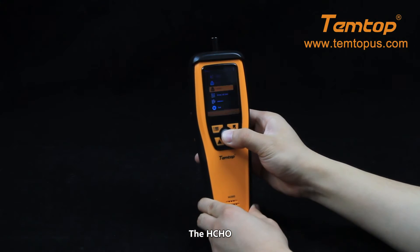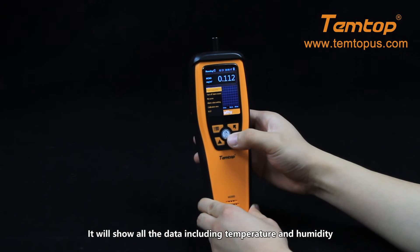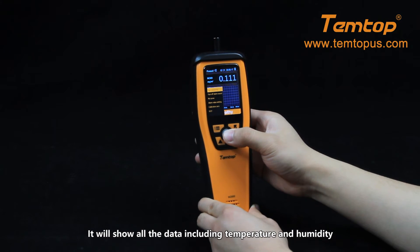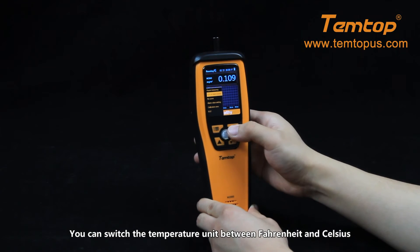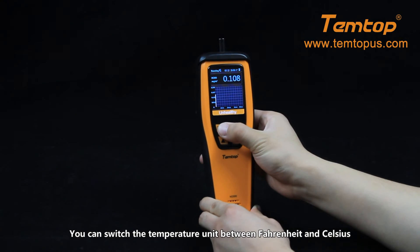The HCHO page. On this page it will show all the data including temperature and humidity. Press the menu button on this page and you can switch the temperature unit between Fahrenheit and Celsius.